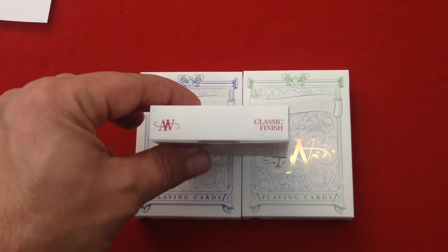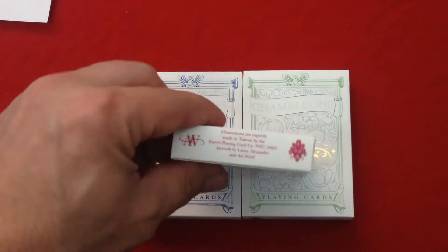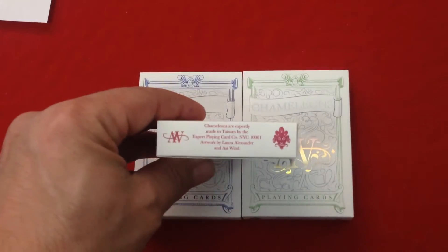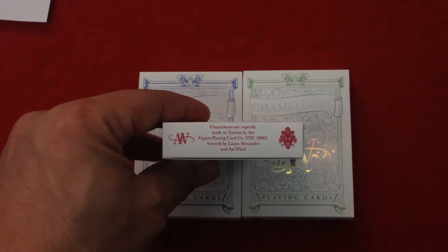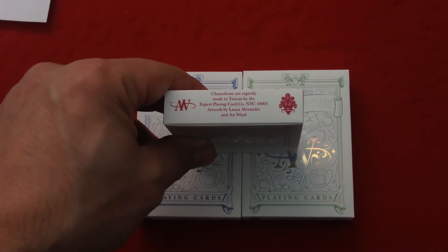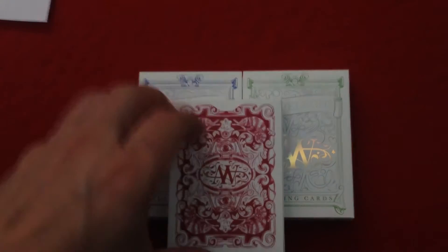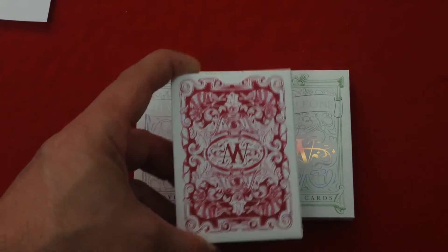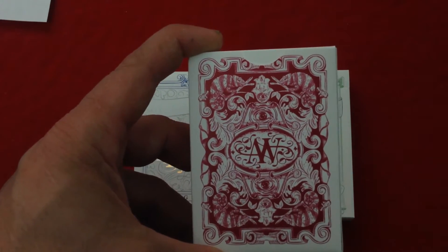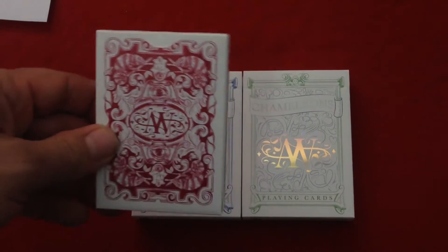The other side says Expert Playing Card Company. The top says 'Classic Finish' and 'AW' again, apparently totally classic stock. At the bottom you get the Expert Playing Card Company logo, the AW, and it says 'Chameleons are expertly made in Taiwan by the Expert Playing Card Company, artwork by Laura Alexander and Asai Wind.' And in the back you see the back design, which is very nice, simple, classic looking, with that AW mirror image in the center. There is no seal, by the way.